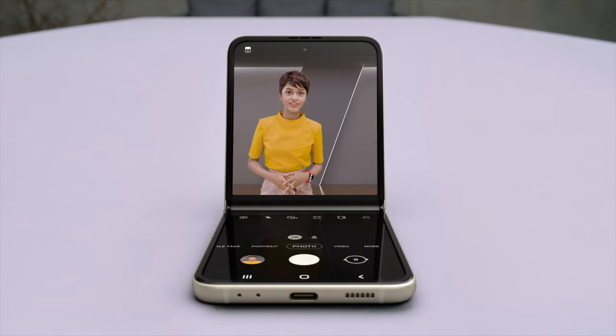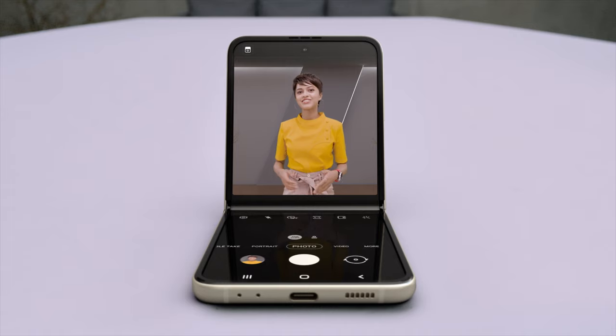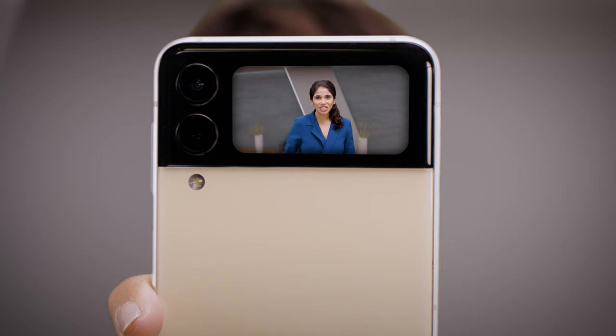But wait for what the camera can do. In flex mode, it's like having a tripod — perfect for selfies with no shake. Like always, I can preview the shot here, and I can preview on the cover screen too. It's just like a mirror.